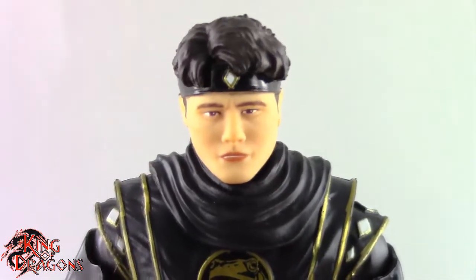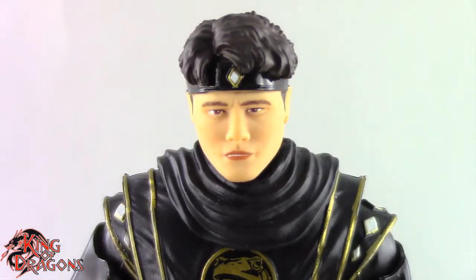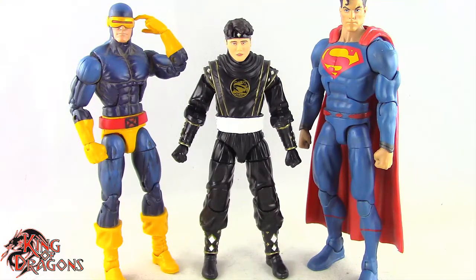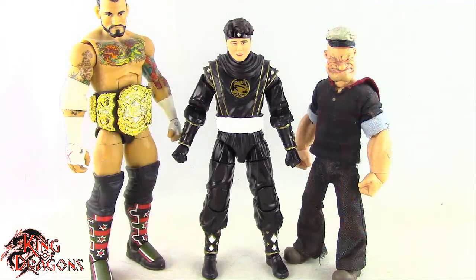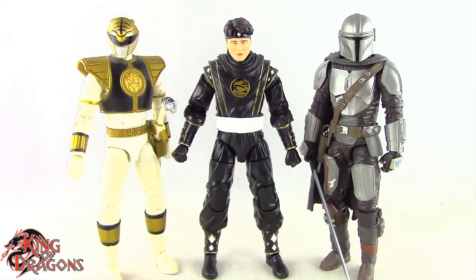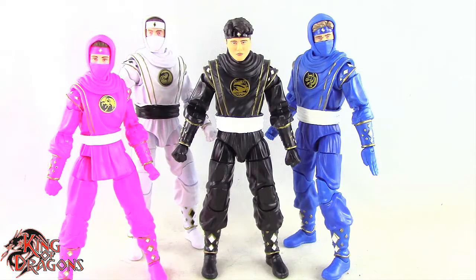Let's take a closer look at the Black Ninja Ranger. Here we have him posed next to a Marvel Legends Cyclops and a DC Multiverse Superman. Here we have the Black Ninja Ranger posed next to a WWE Elite scale figure and a Mezco 1/12th Collective Popeye the Sailor Man. Here we have him posed next to a Lightning Collection White Ranger and a Star Wars Black Series Mandalorian. And for a final comparison, here we have him posed next to the Pink Ninja, White Ninja, and Blue Ninja Ranger.